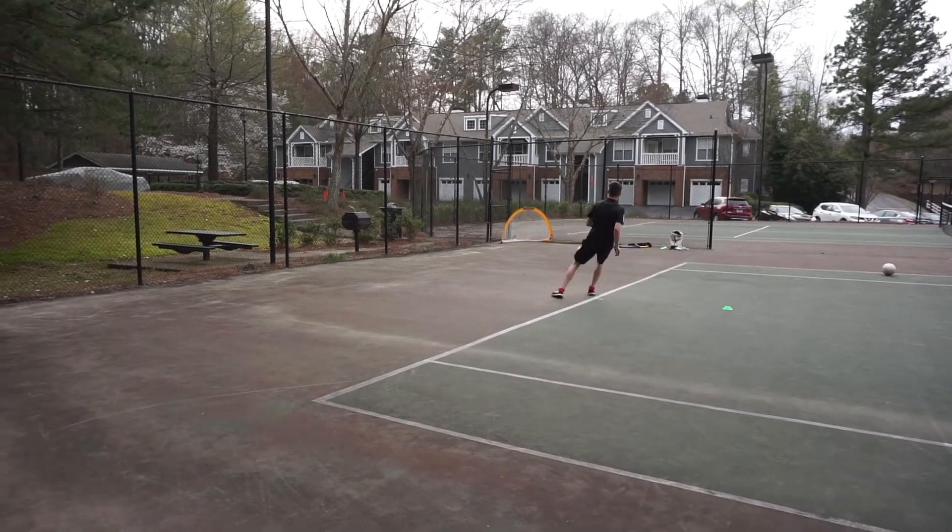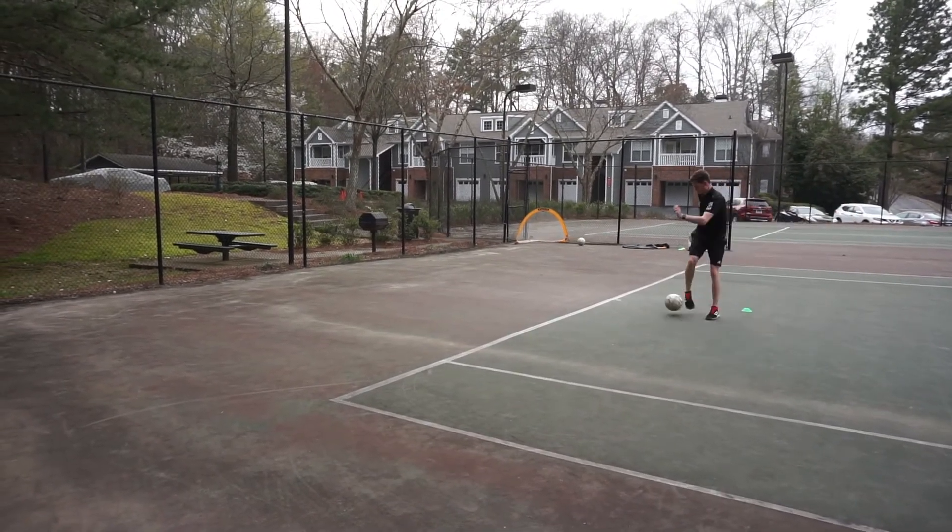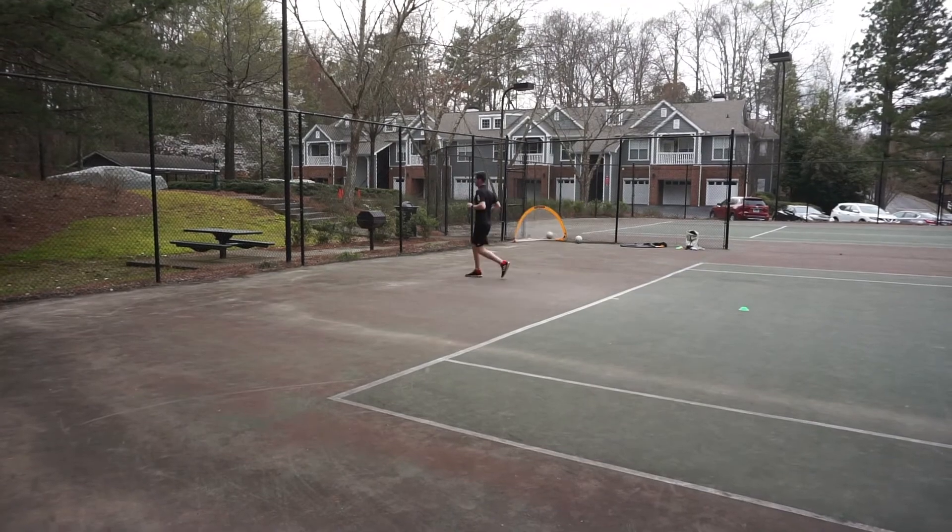Turns his hips. Great footwork Coach Matt. One more time. Turn the hips. And again. Well done.